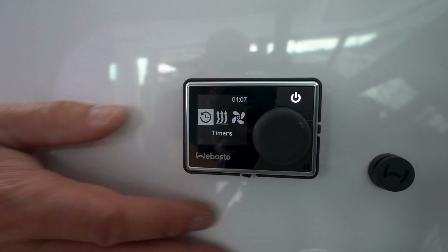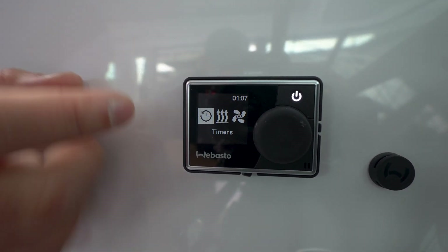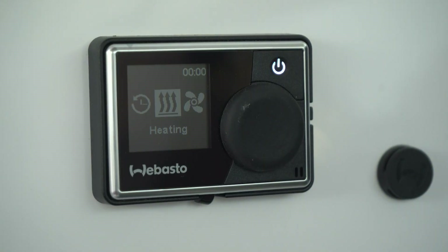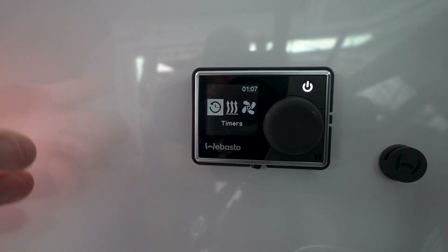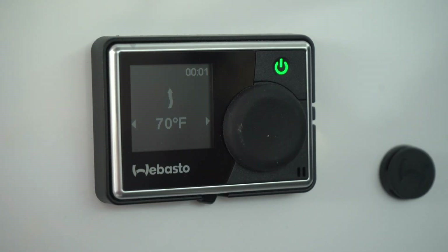One thing I want you to pay attention to is the power light. This power light gives you really good information because it has three different colors: blue, green, and white. With white, nothing's really happening — it's just in idle mode. When it goes to green, that's telling you that it's in heating mode.